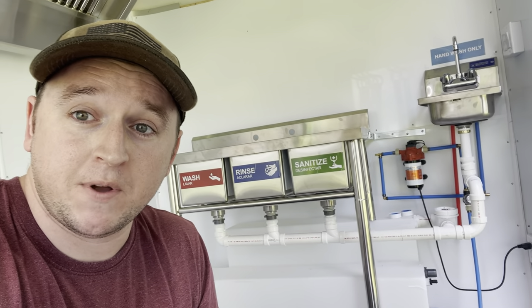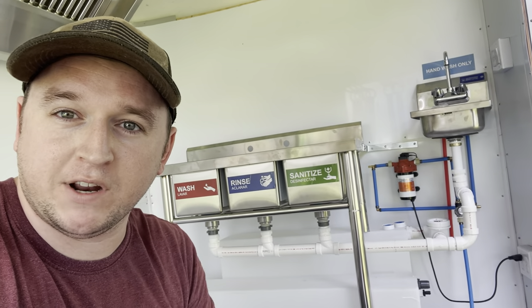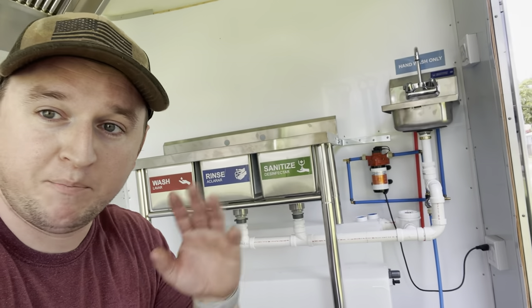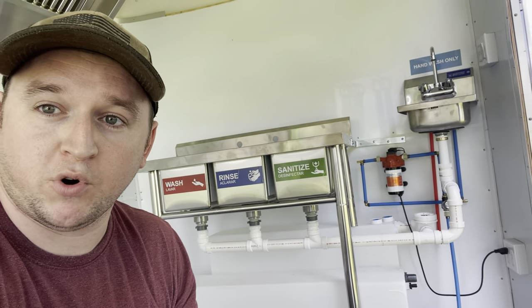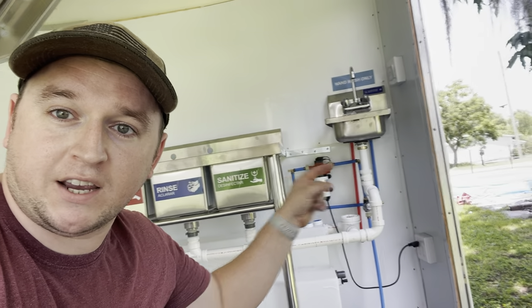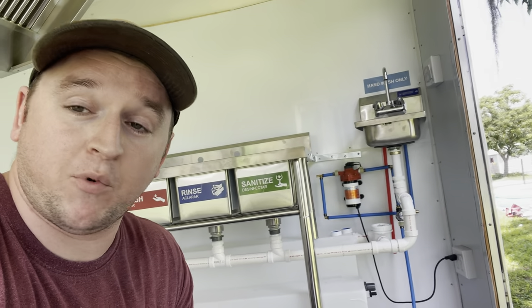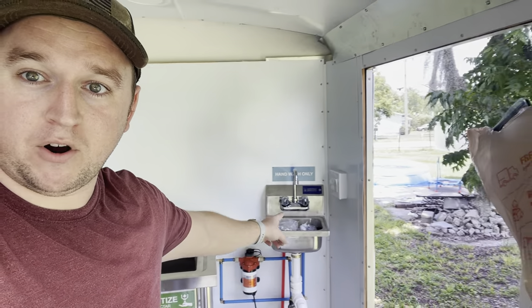For the state of Florida you are required to have drain boards, however you can substitute them for wire racks which need to be mounted above the three-compartment sink. That's why I don't have drain boards on either side - perfectly acceptable for the health department. Also, my hand sink is only 12 by 12 inches, which the health department confirmed is fine as long as you can physically wash a pair of hands in it.